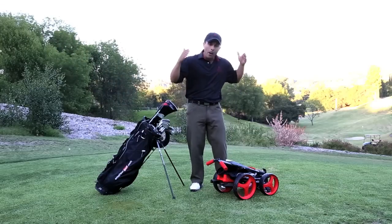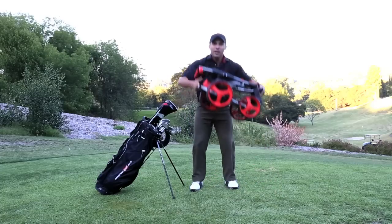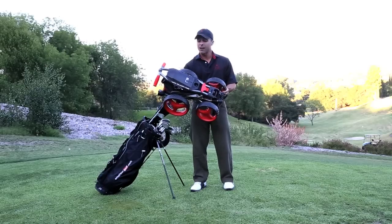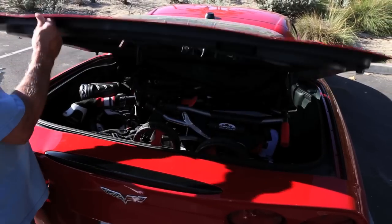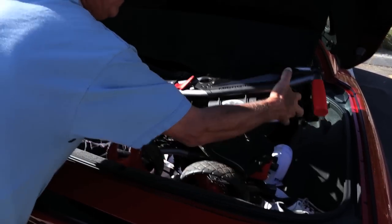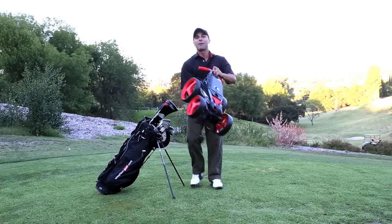Today we're looking at the new Micro Kart Sport. This four-wheeled kart from Sun Mountain is not only lightweight, weighing only 13 pounds, it folds into 52 cubic inches, which is small. Not only does this kart fit inside pretty much every car there is, this thing darn near fits inside your golf bag. How's that for Micro?